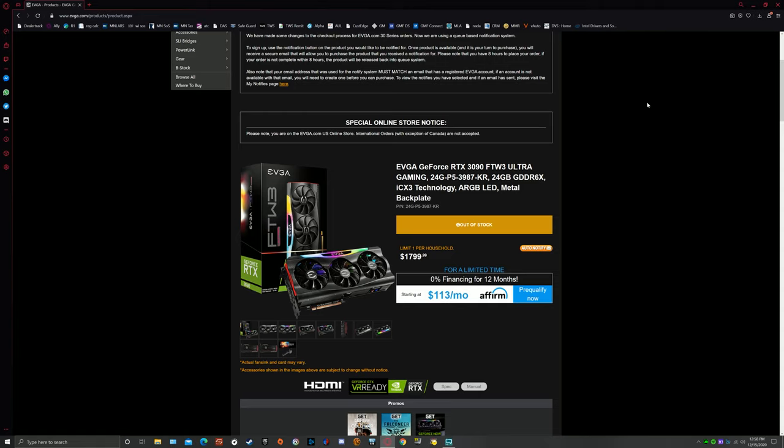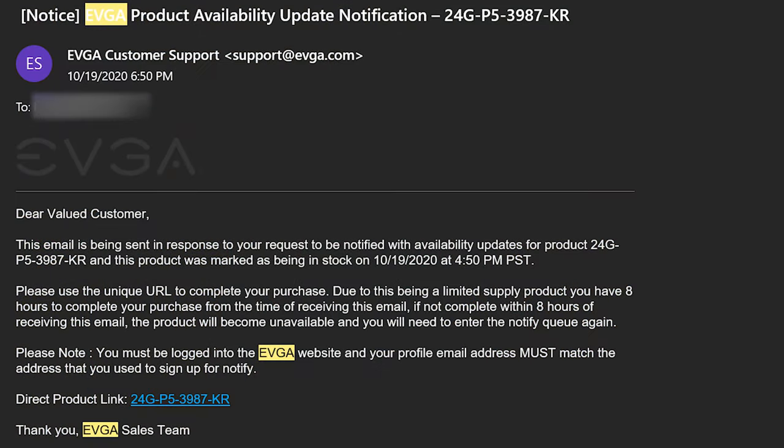I want to come back to why I've been getting EVGA cards. First is availability. If you go to their website, they are the only ones with the ability to set up a simple queue so you can try to beat the bots. You go in, click on auto-notify, put in an email address, and when it's your turn in the queue they will email you. You have a certain timeline to respond and secure your spot. If you don't within that timeline, it goes to the next person in line. Without a pre-order system, that's basically what this is, and that's as good as it gets.